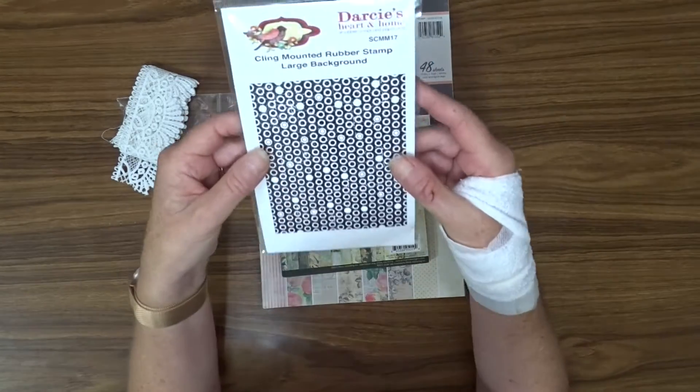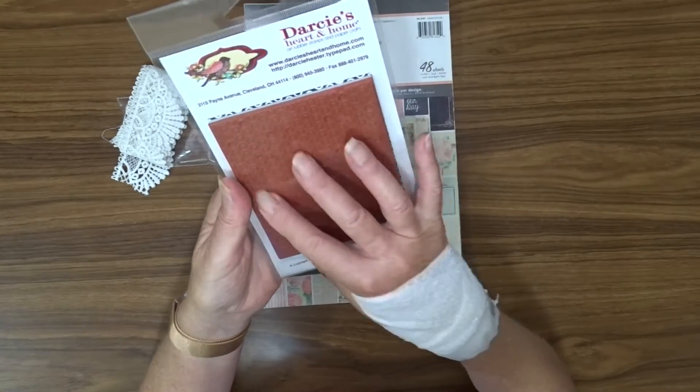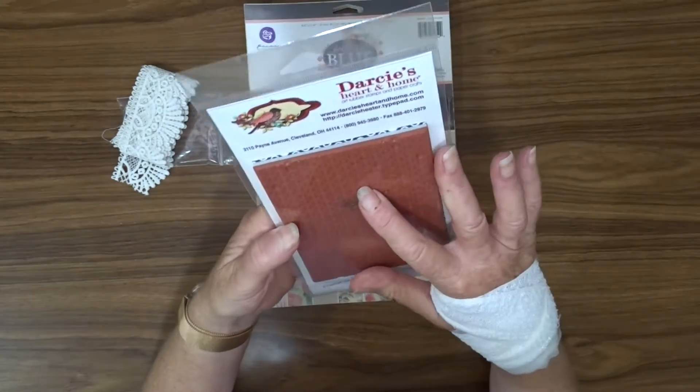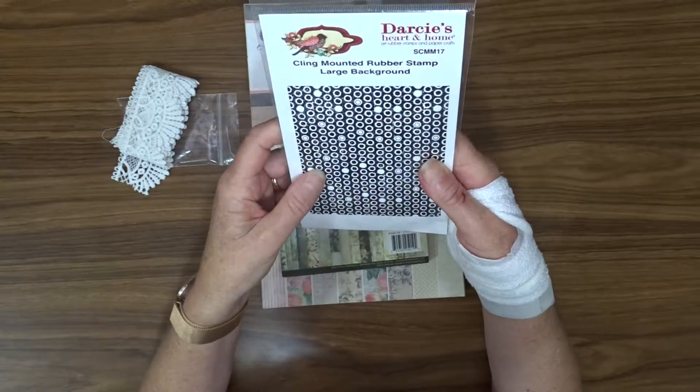I've got this Darcy's background stamp. It's a red rubber stamp and it's just a whole heap of little circles. So that will be interesting to try out.